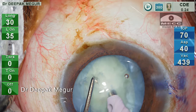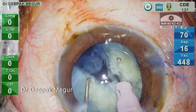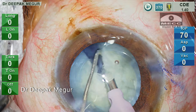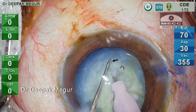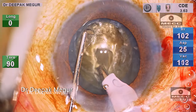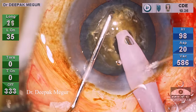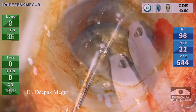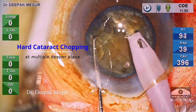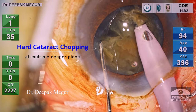In softer cataracts, the tip need not be buried very deep and even a blunt sinskey hook instead of a chopper will do the job — just with a little pressure, division can be achieved. The beauty of vertical chop is that all maneuvers are done in the central part of the bag, a safer zone, under direct visualization. The chopper is always within the rhexis margin, making it less intimidating than horizontal chop. For a very hard nucleus, I prefer to create a small trench to get a very good grip on the central core as deep as possible. In this technique, it is all about getting a firm hold on the deeper plane. During the chop, we are unlikely to separate the posterior plate in the first go; multiple lateral separation movements at progressively deeper planes are needed. Such cataracts demand patience and skill.